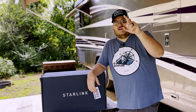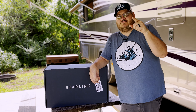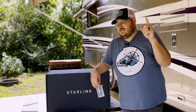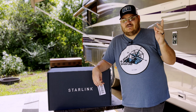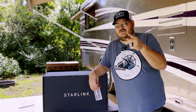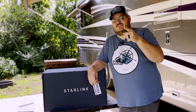Welcome back to the channel everybody. Today we're going to talk about Starlink, but we're not going to do what everybody else has done that you've probably seen a hundred thousand times already. We're not going to unbox it, not going to do the whole video showing you guys what's inside — the router and the dish. You got the V2 version just like we did, and they're all the same. Today we're going to talk about how we converted this and got it going on the 12-volt system.